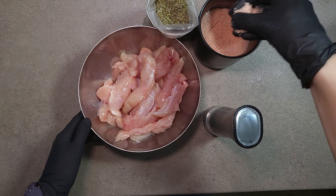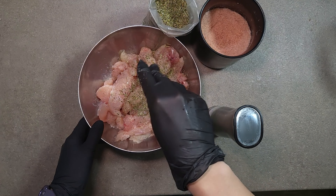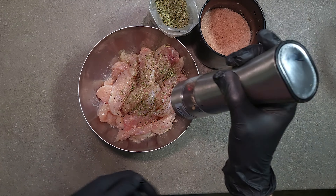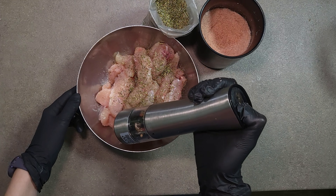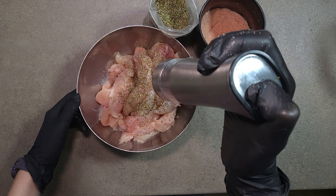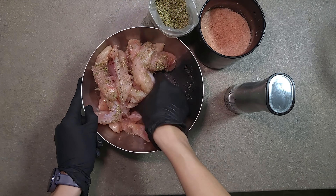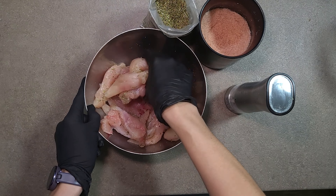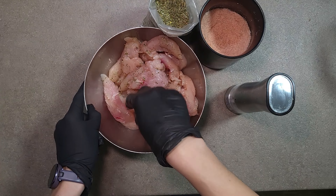We start by marinating the chicken. I use salt, pepper and dry herbs. Here I have an Italian mix which includes basil, rosemary and oregano. Also, you can add dry garlic or smoked paprika, as you wish. Mix chicken with your favorite spices and leave for at least 30 minutes while you prepare the other ingredients.